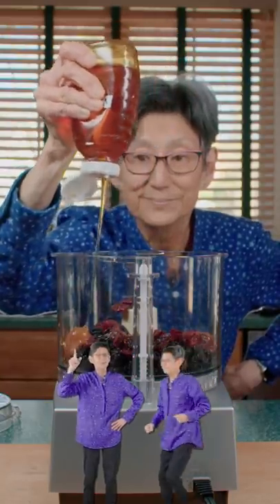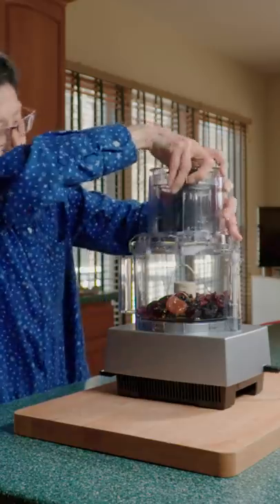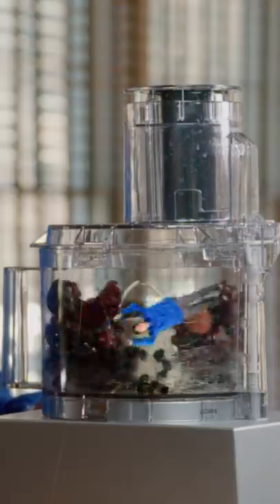Add in homemade honey from your neighbors. Get out of here! Add the top on correctly and blend. Get me out of here!